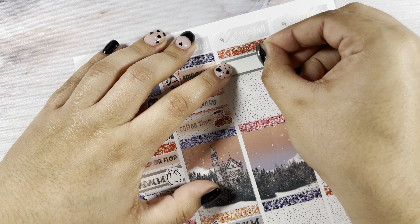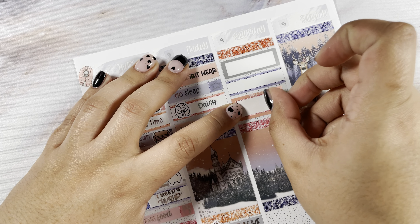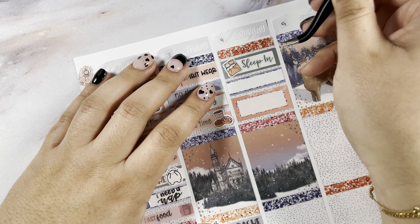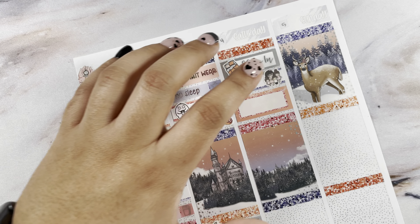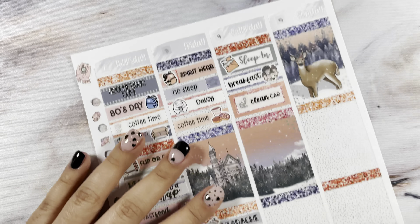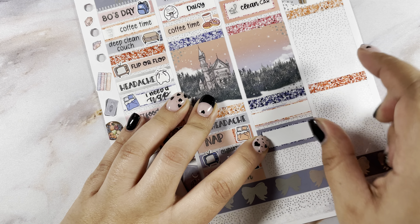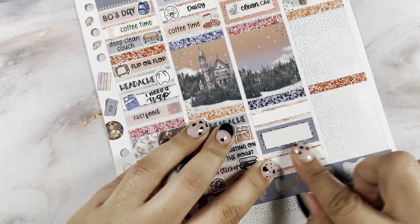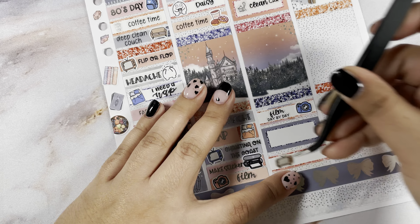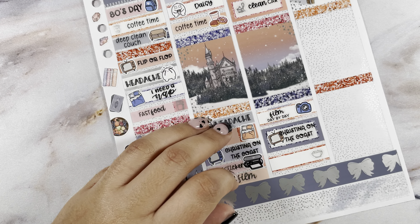Moving into Saturday — first I'm marking that I slept in, made breakfast for the kiddos, and cleaned my car. Sleeping in is from Carly Plans, script from the foil bundle. Making breakfast is from my custom from Teddy Plans Co, script from Carly Plans. Cleaning my car is from the foil bundle, script from Carly Plans. Then I filmed my day by day, watched Christina on the Coast, and we got Panera. Filming is from Carly Plans; Christina on the Coast is from Carly Plans and I made the script; Panera is from the foil bundle and I made the script.